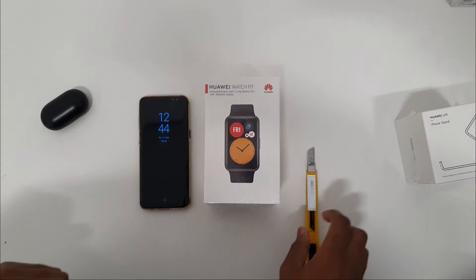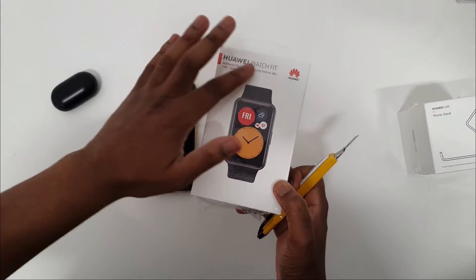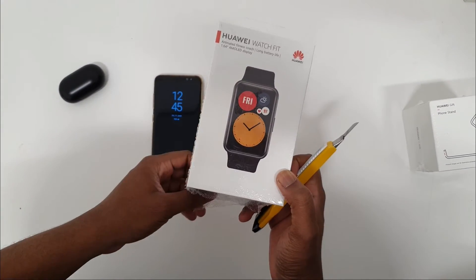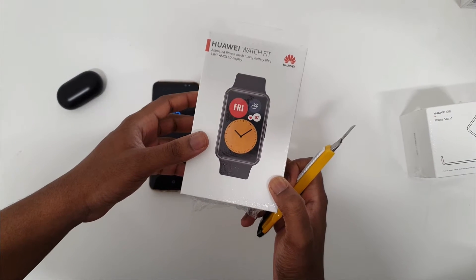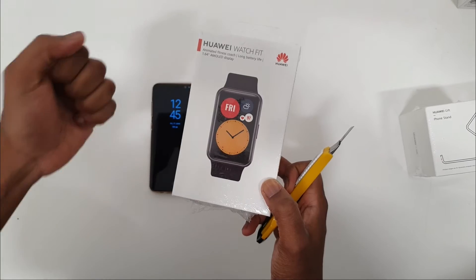Hello guys, and thank you for joining us today in our tech channel. Today we're going to be doing a quick unboxing of the Huawei Watch Fit. It's a 1.64 AMOLED display, so that means the blacks are truly black to make the colors pop.